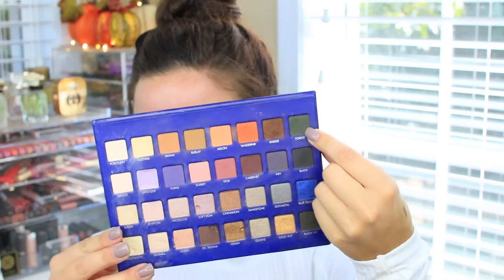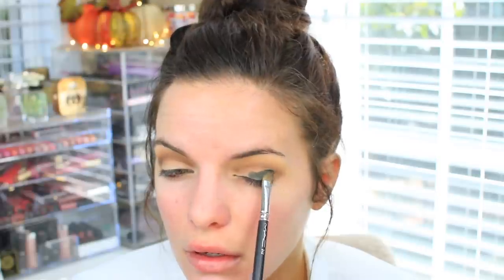Now I'm taking the Forest Green color in this palette, and I'm going to apply this all over the lid and also drag it up towards the crease and a little bit above the crease as well. Then I'm going in with the same fluffy brush we used earlier, using the Forest color again, and putting this into the crease to blend out the edges of this eyeshadow so we don't have any harsh lines.